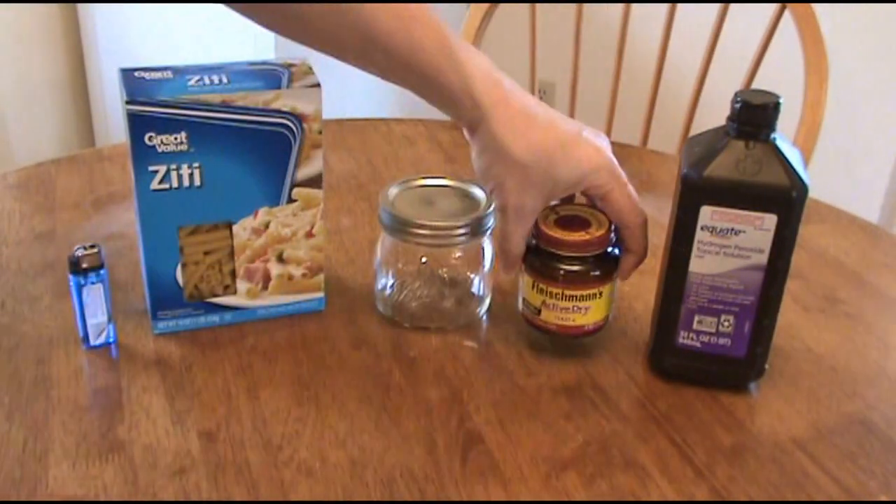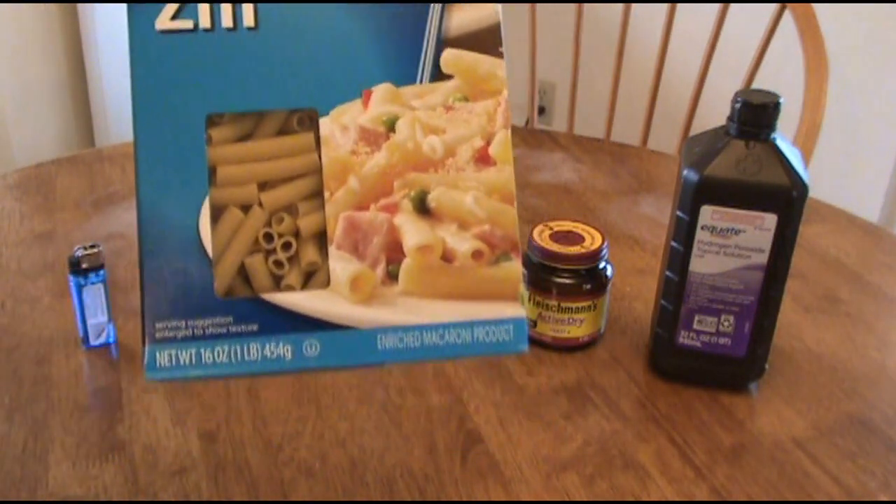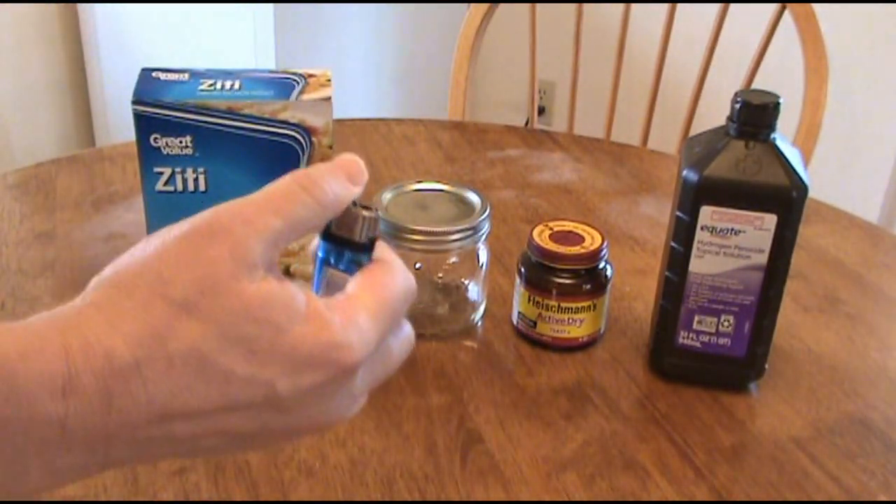You'll need some hydrogen peroxide and yeast — the kind you use when you make bread. They have fast acting yeast; you don't want to use that. You just want to use the standard yeast.